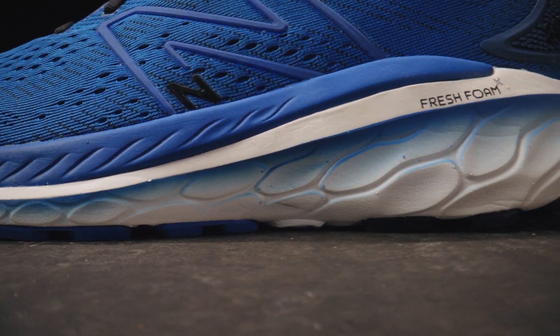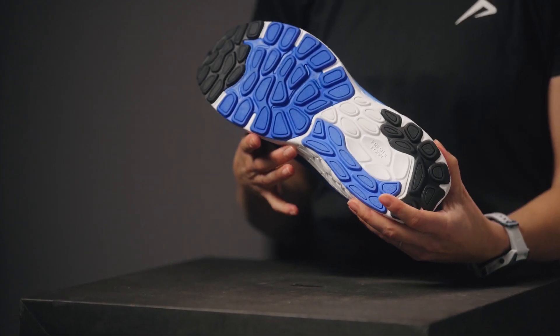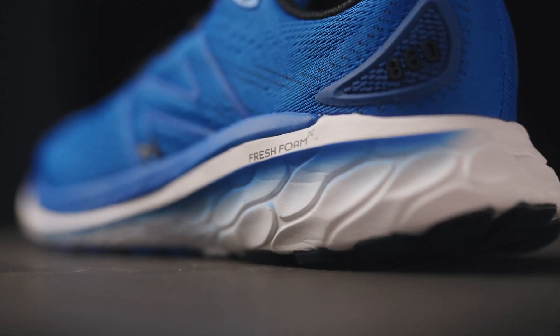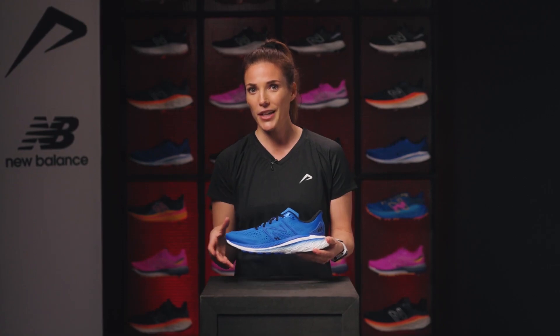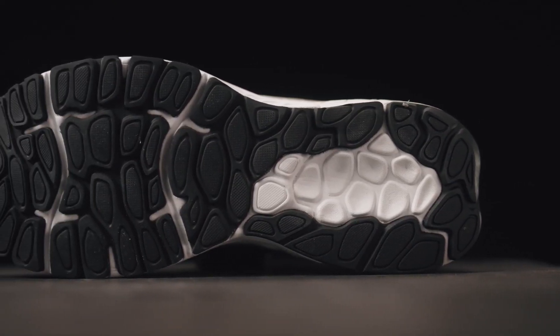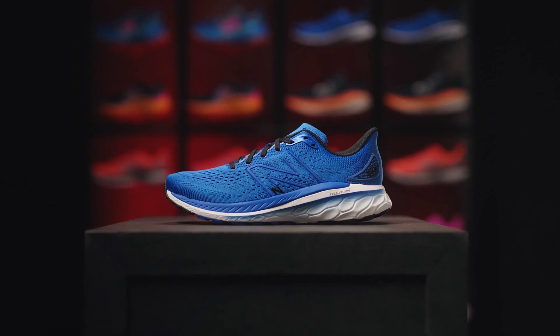The midsole consists of Fresh Foam X with a correction block on the inside. The Fresh Foam material is softer at the heel and midfoot for a bouncy feel. The correction block is also a bit softer than in the previous editions, making the heel to toe gait more comfortable.